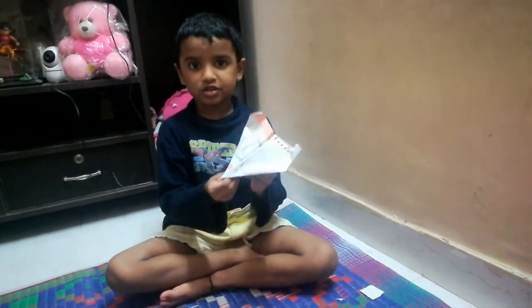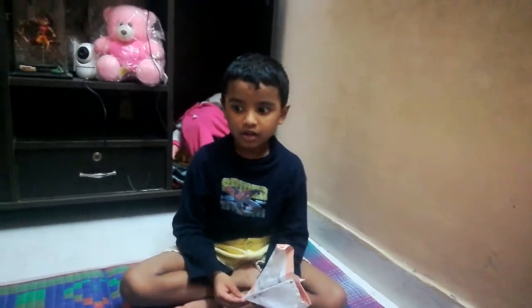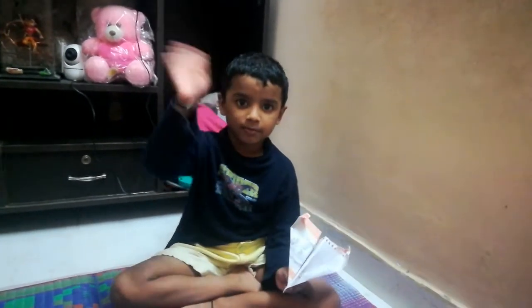Bye friends. Subscribe to the channel and we will see you soon. Bye bye.